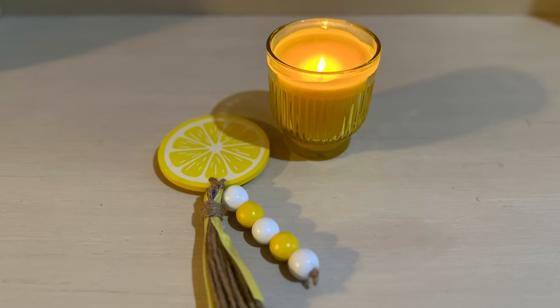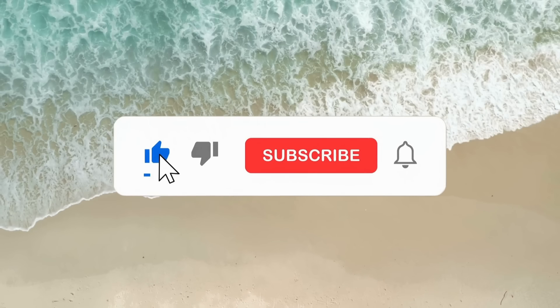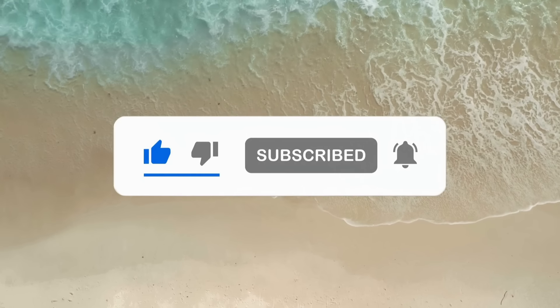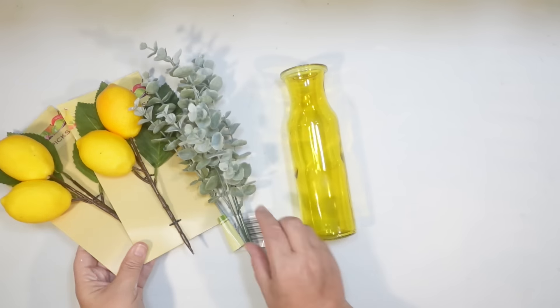This is what it looks like lit up. If you're enjoying today's video, be sure to hit that like button — it always helps my videos do better here on YouTube. For the next one, we're going to make a little lemon floral arrangement.